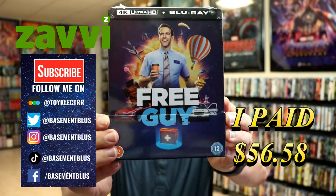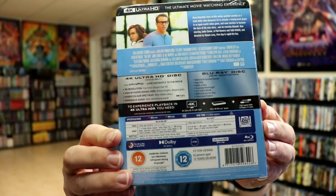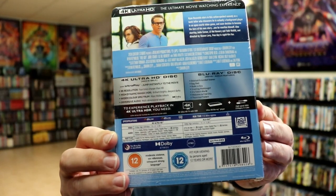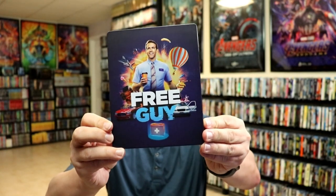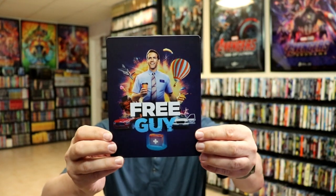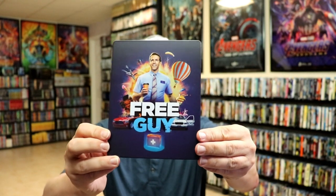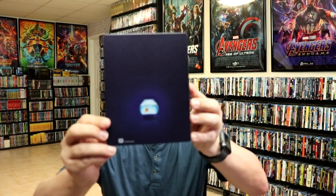Here's the front and here's the back. Now if you'd like to check out these special features, you can go ahead and pause and do so. I'm going to go ahead and remove this from the wrapper and we can take a closer look at this steelbook. I've got the wrapper off and the J card removed. Here's the front of the steelbook. Really nice colorful artwork. It is a matte finish with some spot gloss. And then here's the back. Pretty plain.